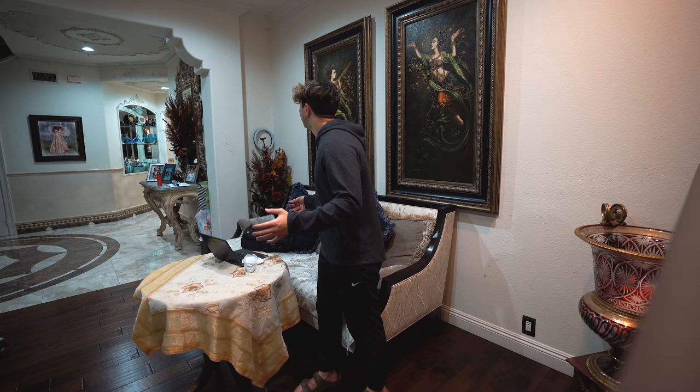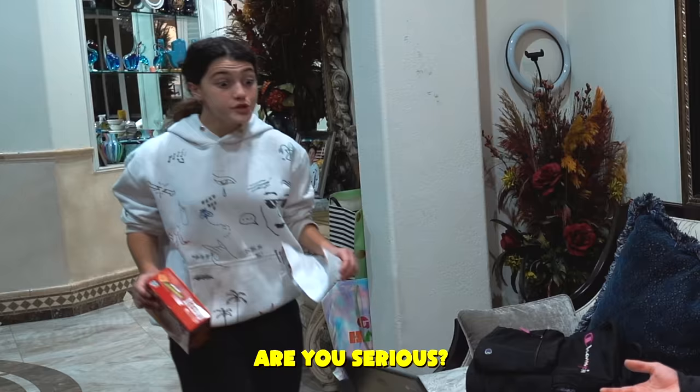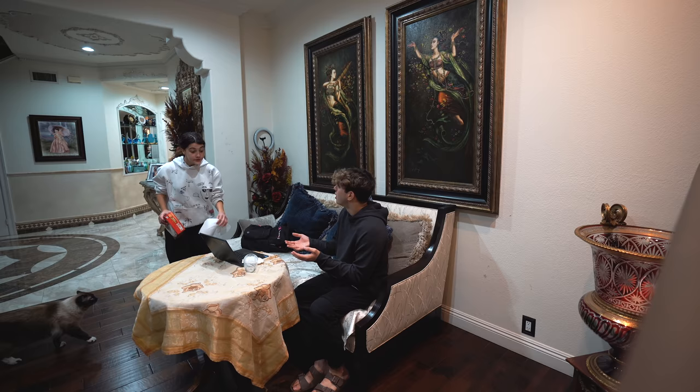Seema, you have to get over here now. What? I dropped on your — just get over here. What happened? I spilled on your computer. Are you serious? The school is going to suspend me. I didn't know. Mom! Seema! Hello darkness, my old friend.